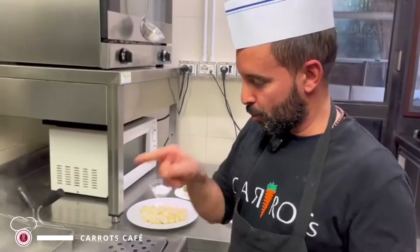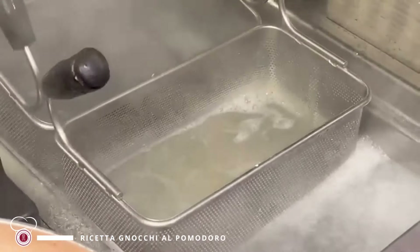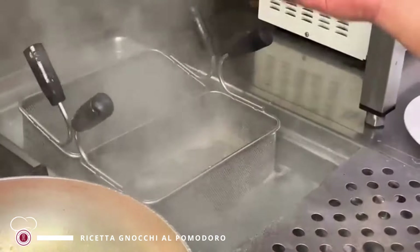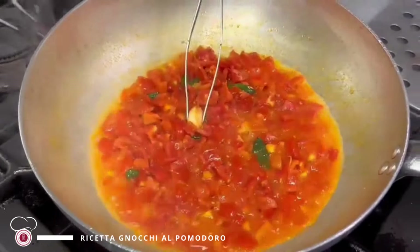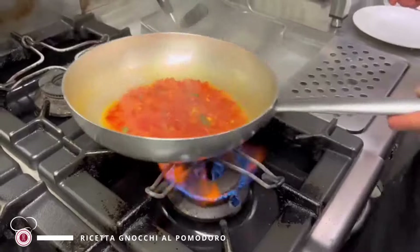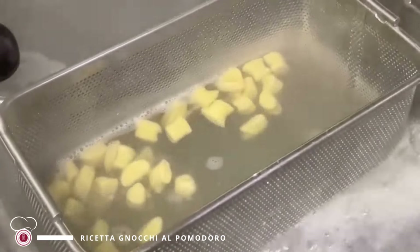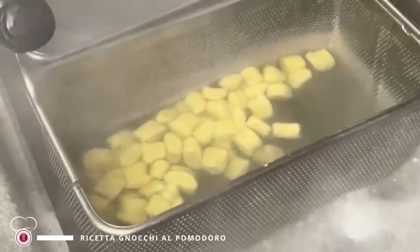Poi aggiungeremo anche il basilico fresco alla fine. Il nostro sughetto sta andando. Nel frattempo approfittiamo per mettere in cottura gli gnocchi. Non c'è un tempo di cottura fisso — il segnale per noi è che quando gli gnocchi salgono in superficie è segno che sono pronti. Come vedete, gli gnocchi sono saliti: questo è per noi il segnale che la cottura è quasi ultimata. Quando saranno saliti tutti, possiamo scolarli e unirli al condimento.